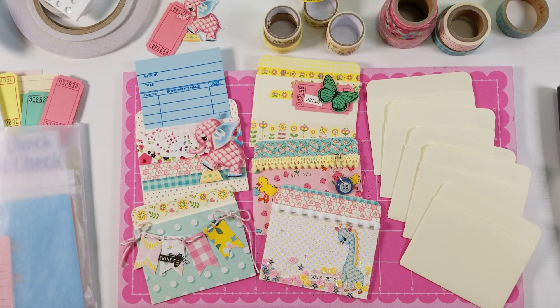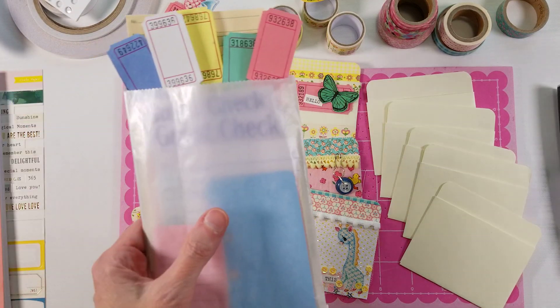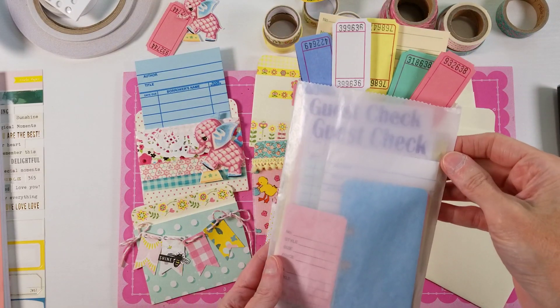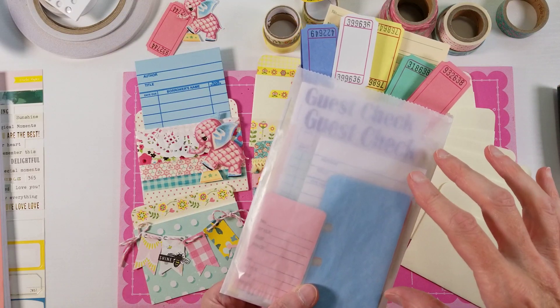Hi, welcome to Kitty Whitty Papercraft. I'm Amy and this is the first in a series of videos that I am going to do sharing how to use some basic junk journal supplies. I sell these little kits in my Etsy shop.